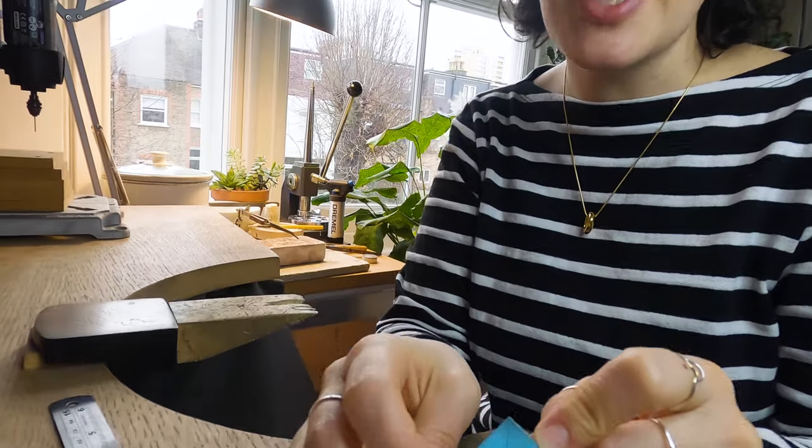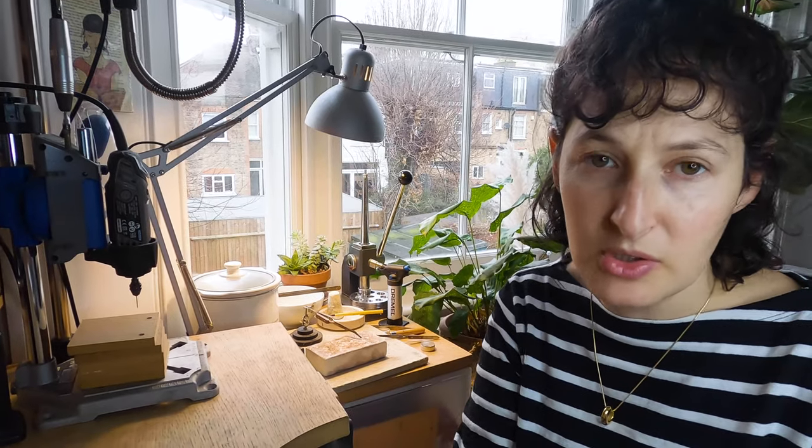What I would suggest is to actually do this in copper first as a little tester sample, just to practice the skills and make sure that you're happy with your design. I would usually do that if I was running a class, but for today I'm just going to go straight into the silver and show you how those look.